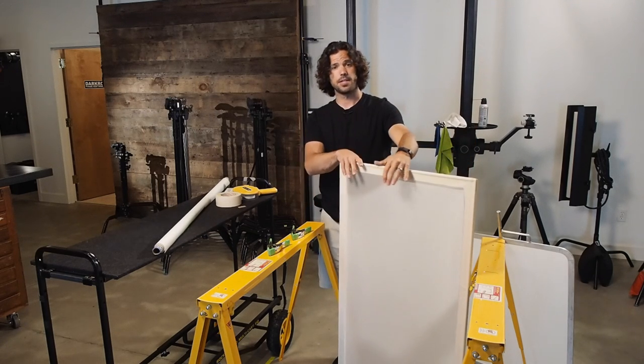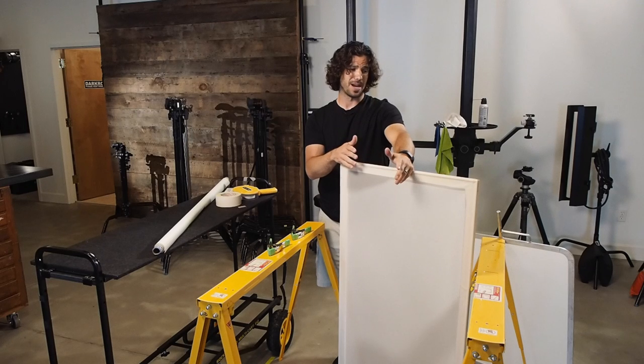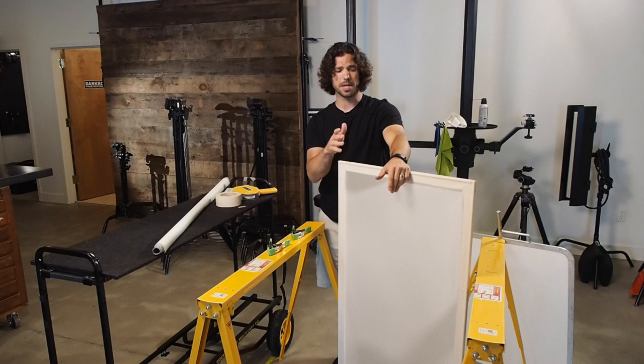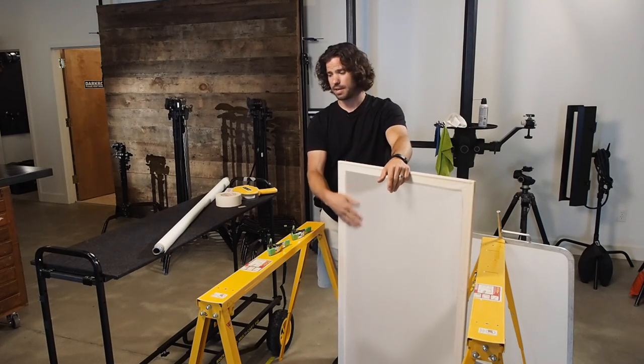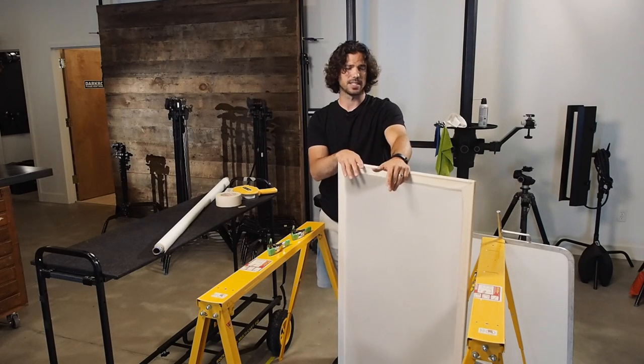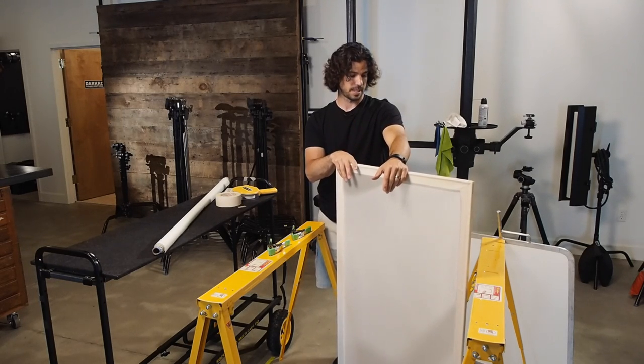So that's our DIY for the day. These frames cost about $3 to $5 per piece, so the whole frame comes to somewhere around $20. If you buy a $5 to $10 sheet of diffusion fabric, you really get into this for around 20 bucks depending on the size. Hope you guys put one of these things together and let me know how it works out for you. Thanks.